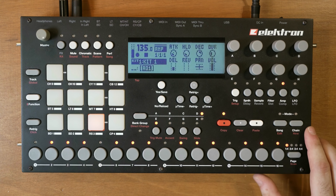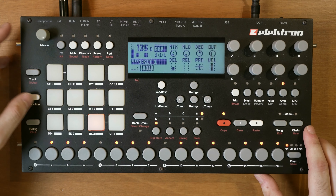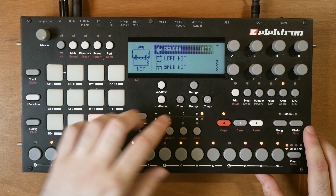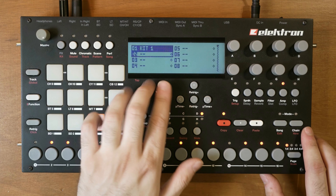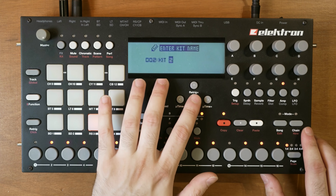Now let's turn this into an acid bassline. But before I do, let me first save the kit - hold function and press kit, then save kit. I've already made one so let me make a new one: Kit 2.